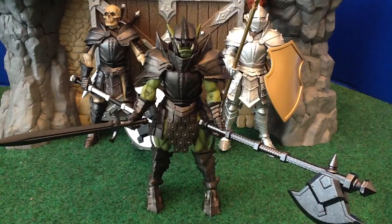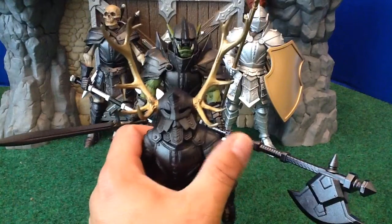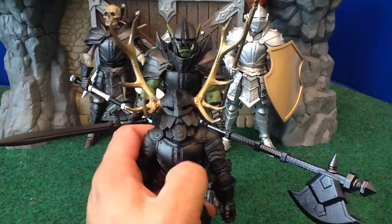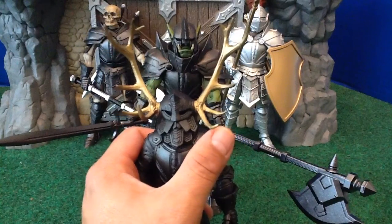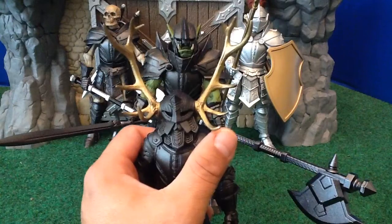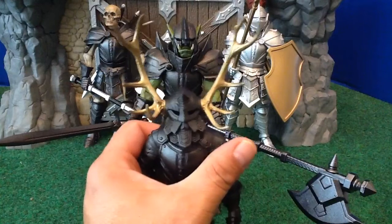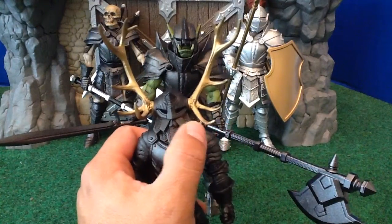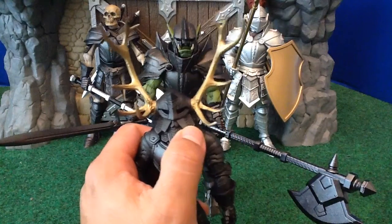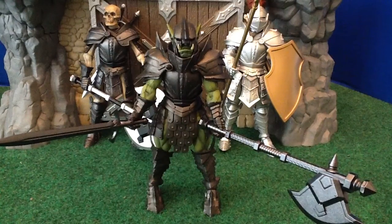The last two are the Orc Legion Builder and the Dwarf Legion Builder. The Dwarf Legion Builder is a sort of blackish gunmetal gray figure, head to toe, with these gold horns. He's one of those Legion Builder figures that cries out to be mixed and matched and made more exciting, especially because of the gold horns. So I'm going to give him a little bit of a makeover while I talk about the Orc figure.